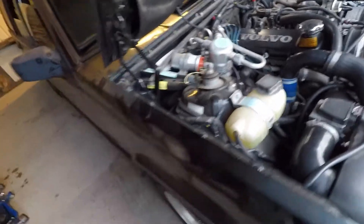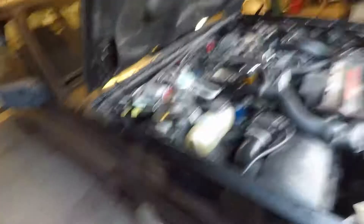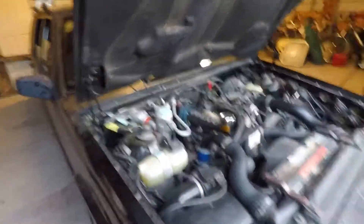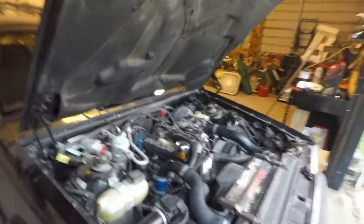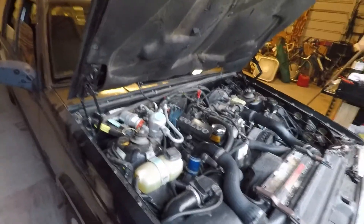I just got in some plugs and wires — OEM stuff, Volvo plugs and Bougicord wires. I'm going to be doing that very soon. I may do a little video on that. Everybody knows how to change plugs, but I want some content for my channel, so if I have to change plugs to make content, then that's what I'll do.